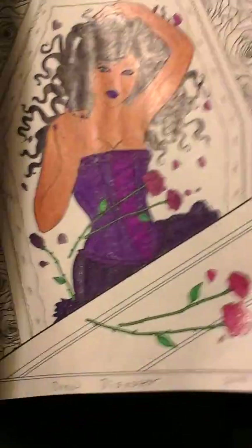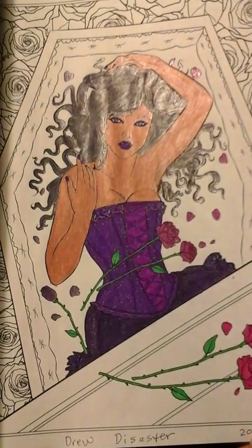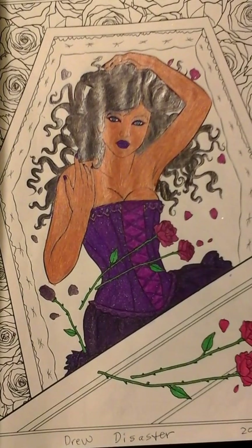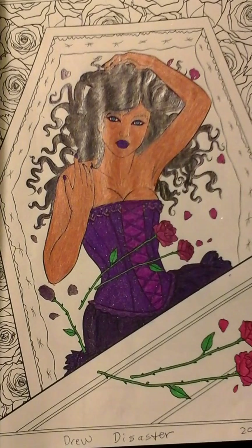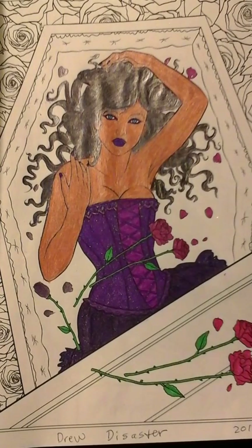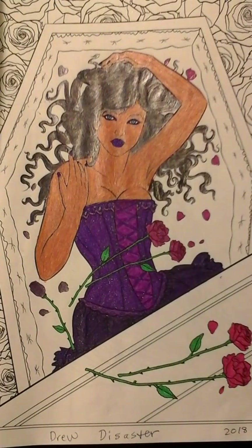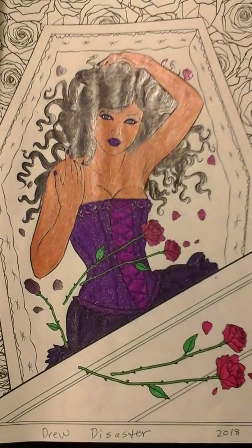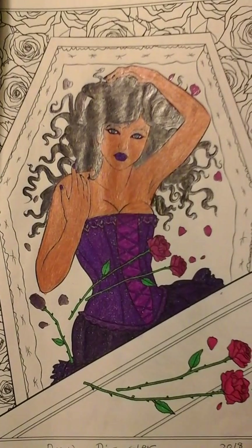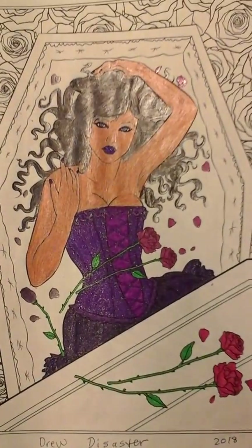This one is actually an artist's rendering of a particular YouTuber whose name is Drew Disaster — I will link her channel below. I know she's in a coffin, but I just thought this would be like her in coloring book form. It looks really pretty with a dark purple dress and dark pink flowers around the coffin. If you've ever seen Drew, maybe you see some resemblance — maybe you don't. But I like the way this turned out. It's really pretty, and so is Drew. You should definitely see her channel.